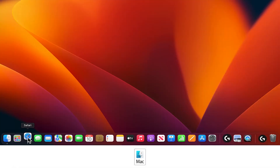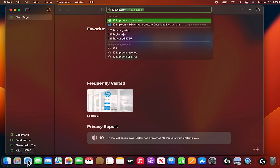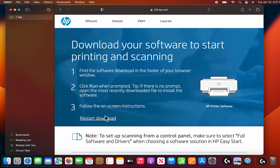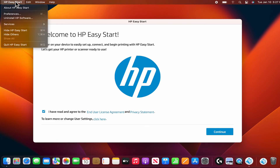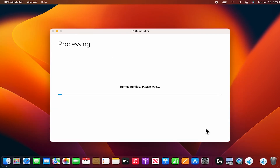For Mac computers, go to 123.hp.com/setup. Select Install HP Easy Start and follow any prompts to install and open the app. Once HP Easy Start has been installed, from the drop-down menu, select Uninstall HP Software. This will remove all HP printer software from the Mac. Follow any prompts to complete the software removal.